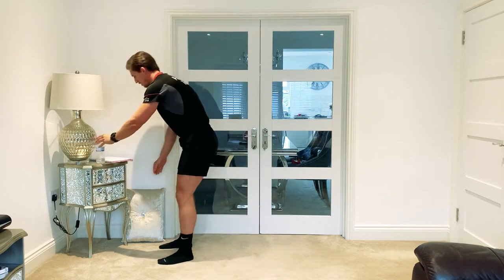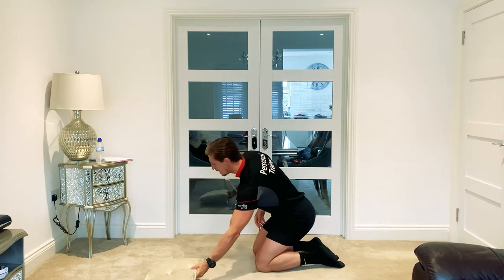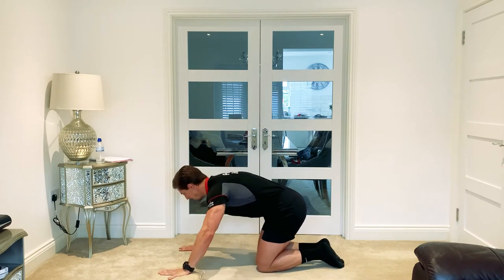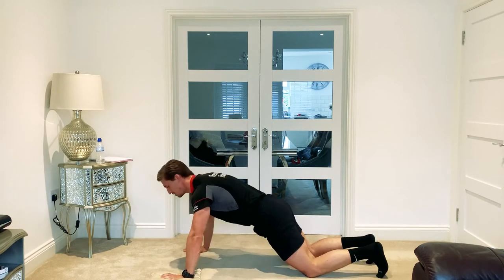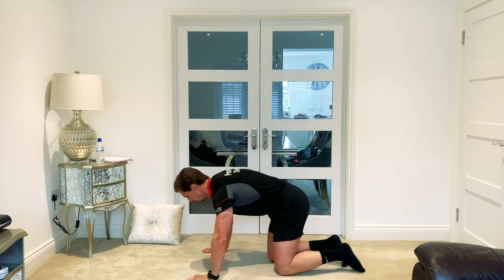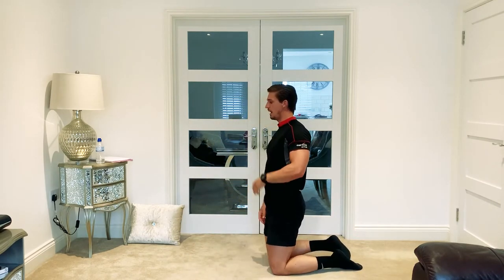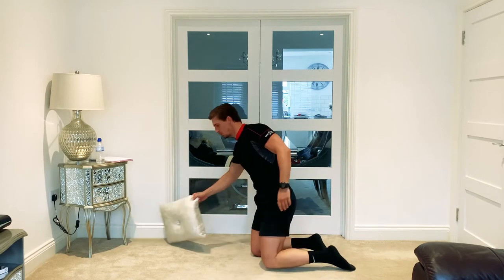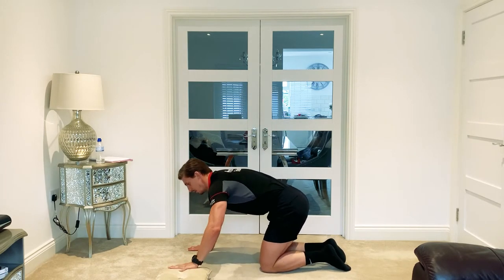A little bit of fluids now for recovery. We're now going to move into the second part, which is going to be an upper and lower superset as well. While you're recovering, I'll go through the two new exercises. You're going to use your cushion if you've got one — five reps each side. You can do the press-ups on your toes or in a three-quarter fashion on your knees. Once you've done your five, move the cushion across and do five on the other side. If you haven't got a cushion, just go into normal press-ups and complete 10 in total.